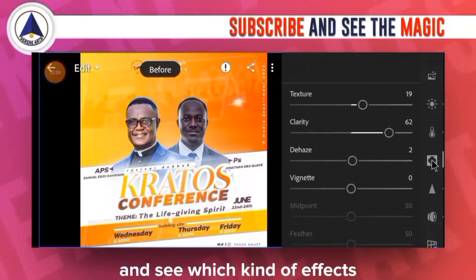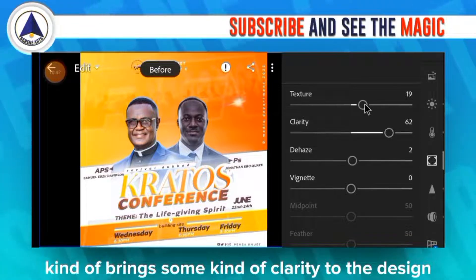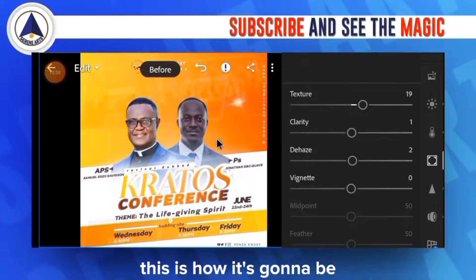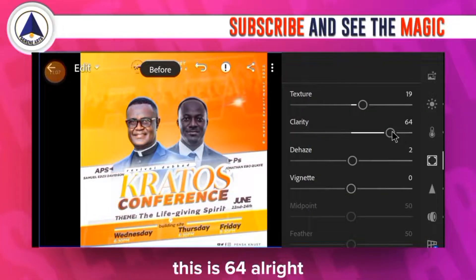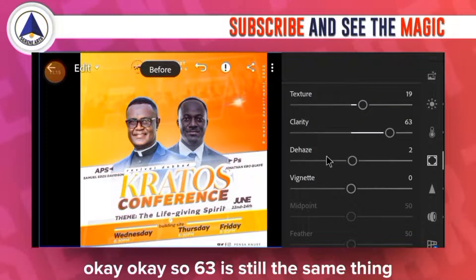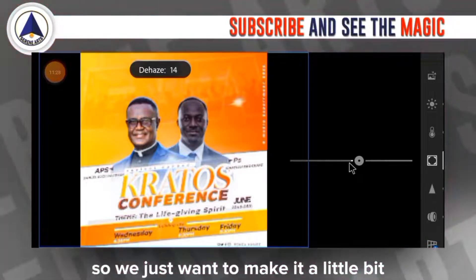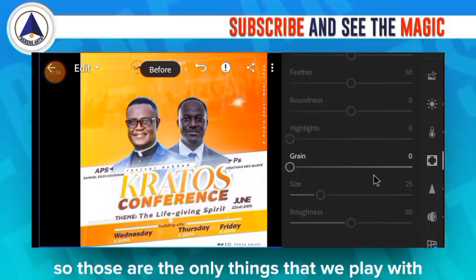Moving to the Effects tab: I added a little texture to bring clarity to the design. Clarity is set to 62 — if you decrease it to around 1, the design looks pale and washed out, so we keep it at 62-64. For vignette, I increased it to 2 — increasing it too much affects the colors of the design elements, so we keep it subtle.